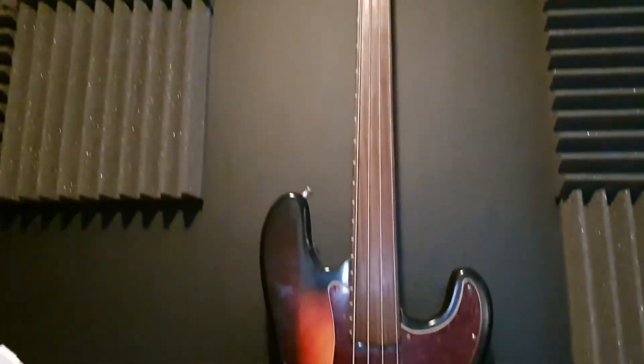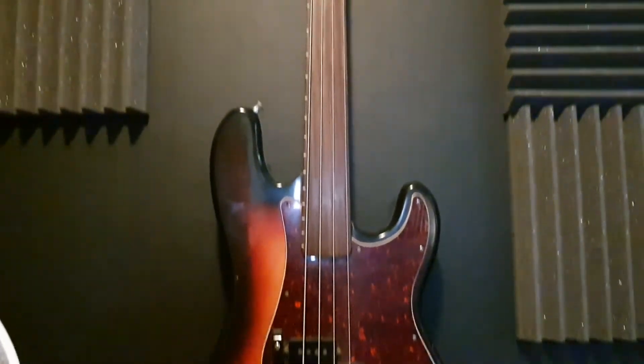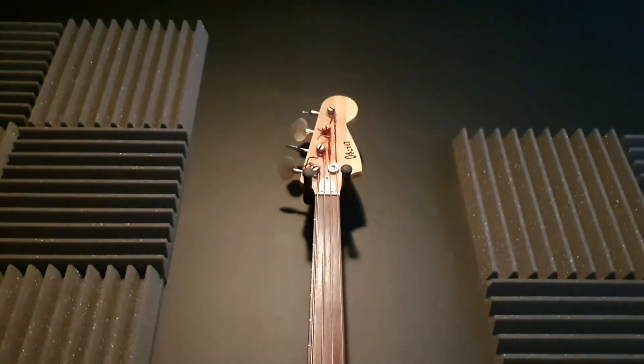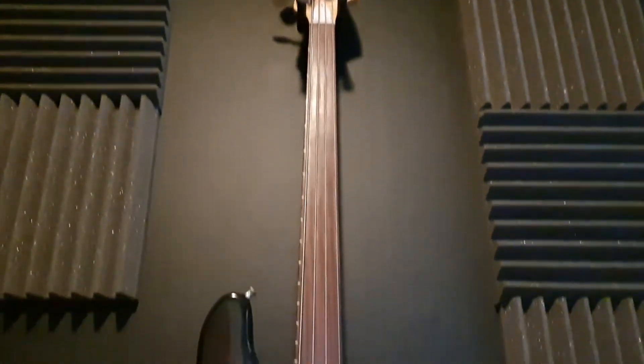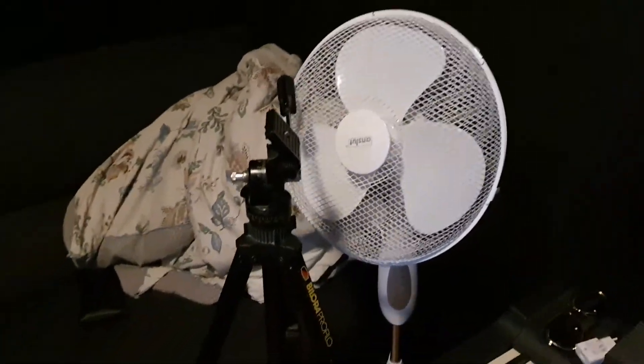Here we have a bass guitar — it is an Ibanez. This is actually my girlfriend Robin Azulu's bass guitar, inherited by her father who came from South Africa, went over to London as a performance artist, and then on to Sweden where he met her mother.